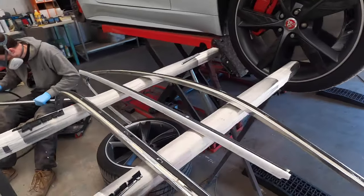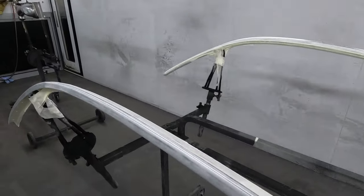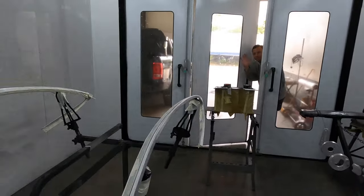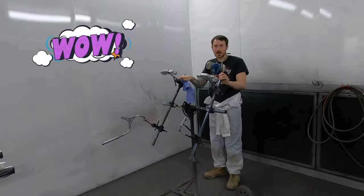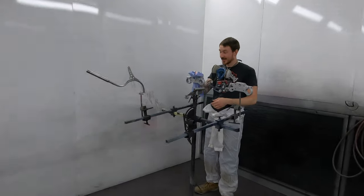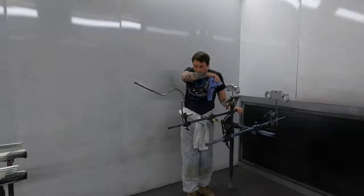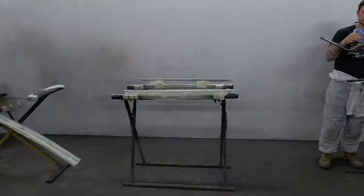We've got the chrome trims off the Jag all set up in the booth. We've got the other two bits over here as well — all the small bits set up too. Fraser is over here doing some other bits as well. We'll be degreasing them in a moment. These will all be black epoxy primed very shortly.